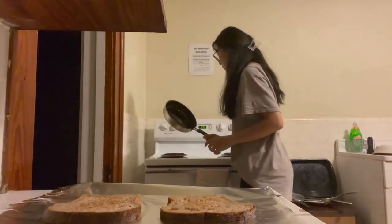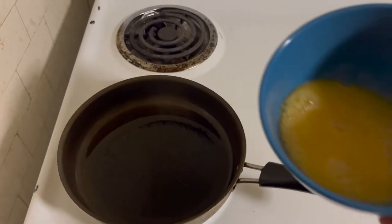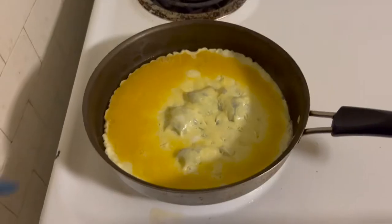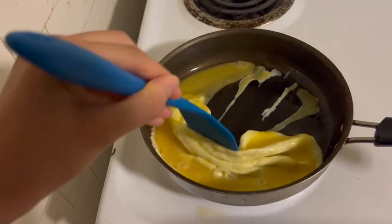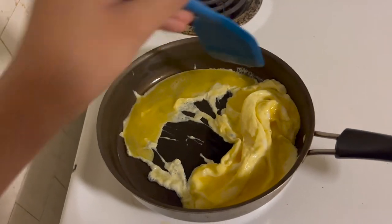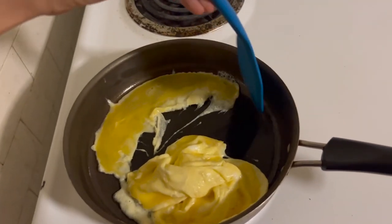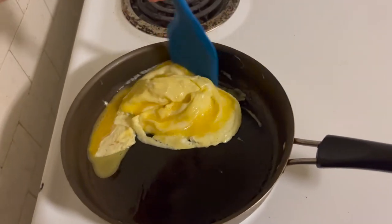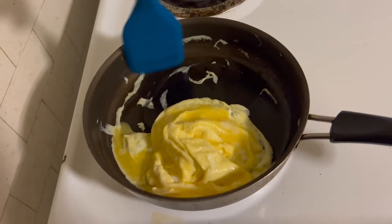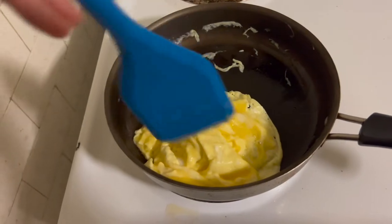I'm going to scramble the eggs now and it comes together really fast. I'm heating some oil in a nonstick pan and adding the eggs. I'm going to wait for the eggs to create one sheet on the bottom and then push that sheet around so I can get some silky layers. You can toss it back into the same bowl that you used to beat the eggs in the first place.